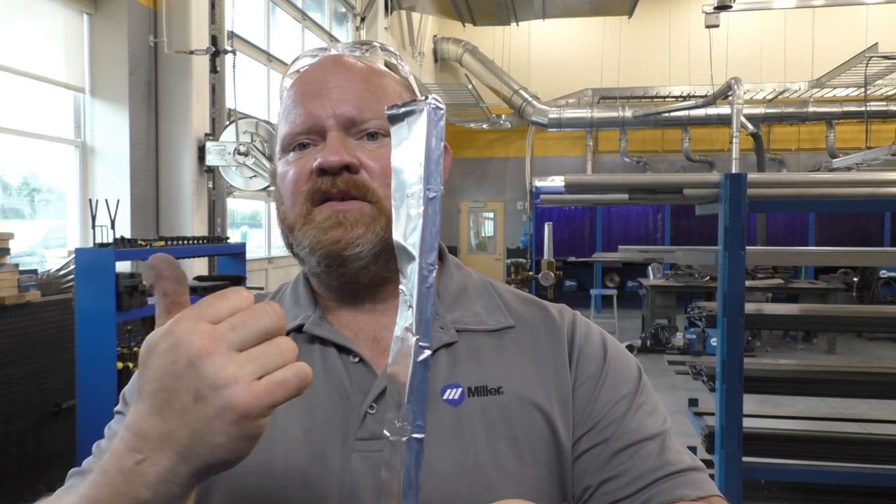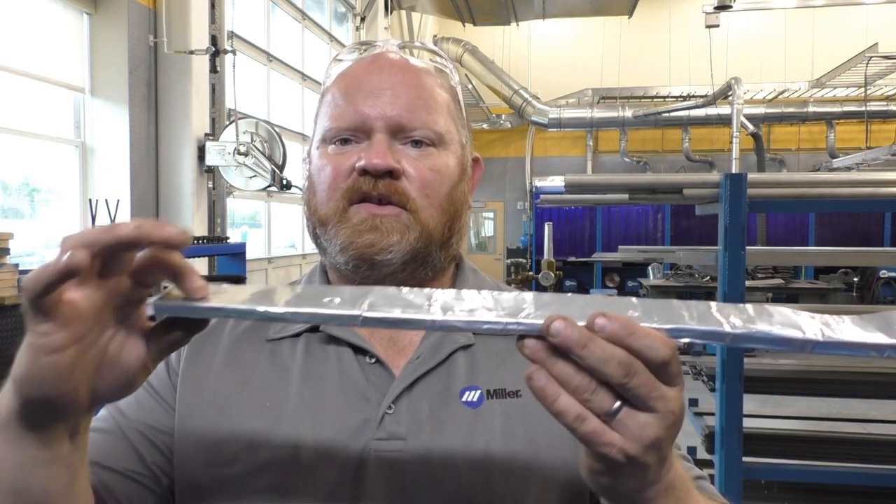You need the ribbed ceramic for processes that have slag. The slag gets forced out of the puddle — it's less dense, it doesn't know whether it goes up or down. Some will go inside the joint, some will go to the back, some will come to the front. If you have the flat ceramic tight against the plate, you may find that on the backside of your joint you have minimal or even under reinforcement. So that's what the ribbed ceramic is for.